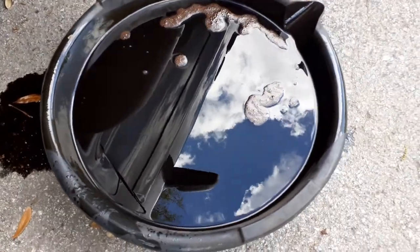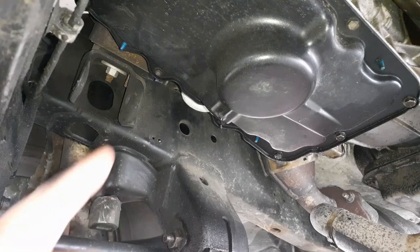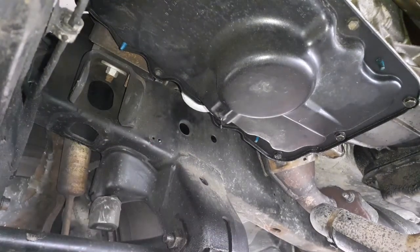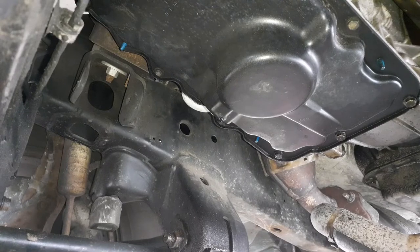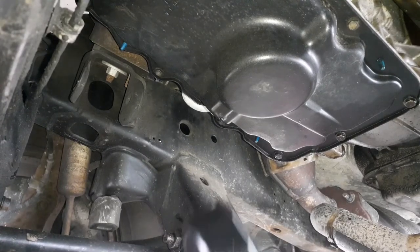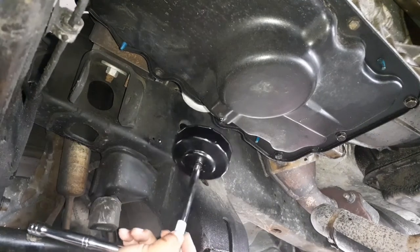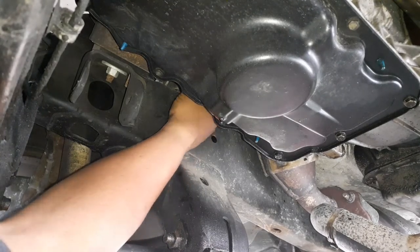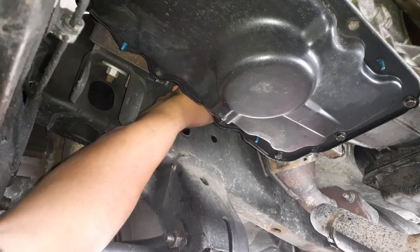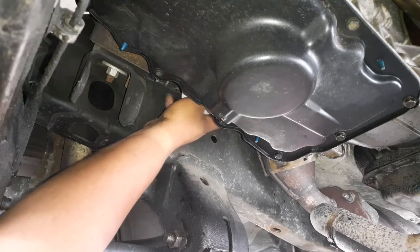Look at this oil — see how black and disgusting that is? So we're gonna get that drain plug out. Like I said, we're gonna use this tool that is going to help us get it out easier. That was so simple — look at that, we're able to hand-loosen it.